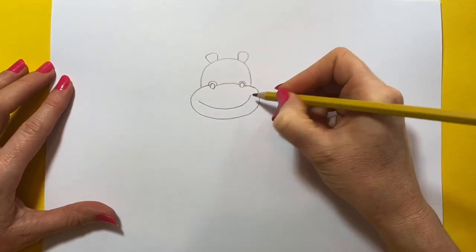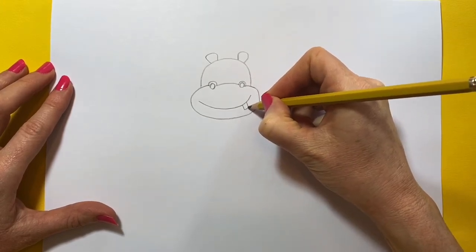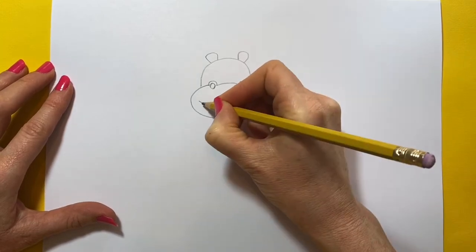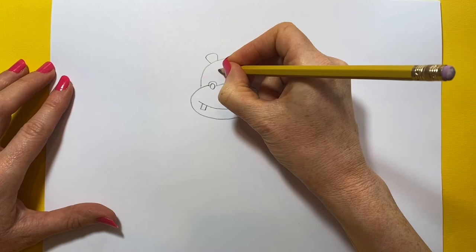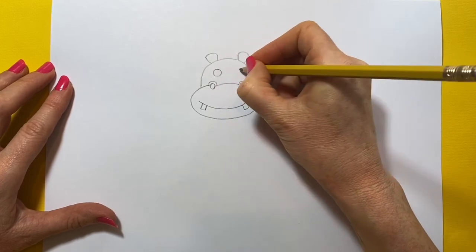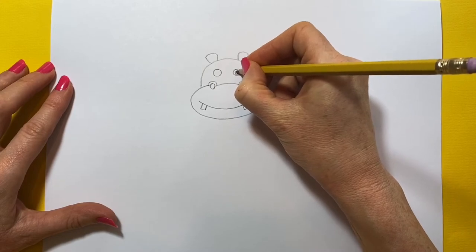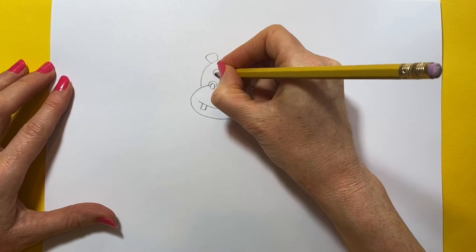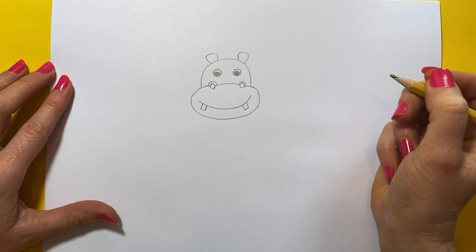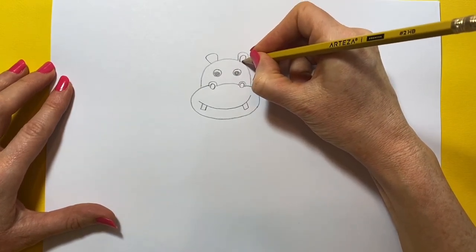Do a nice curved line with two teeth sticking out. Hippos have very big teeth, so a square there and a square there. And let's do some little eyes — so a circle and a circle, and then we'll do our pupils. There we go. I'm going to put some little inserts to his ears like this.